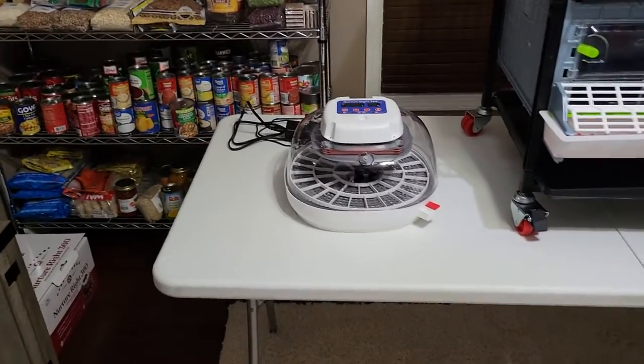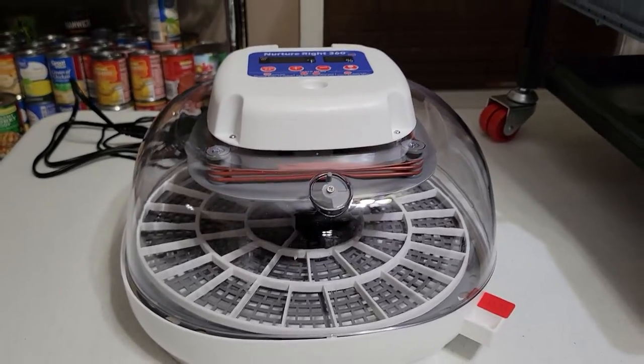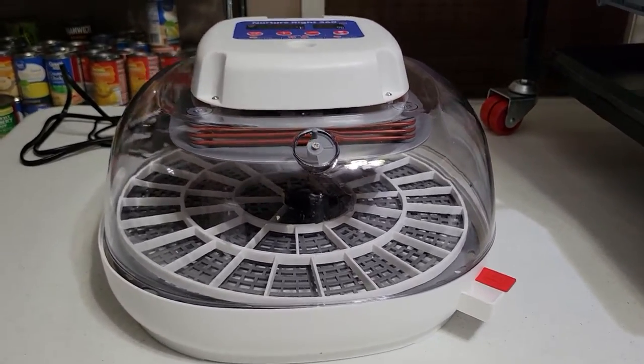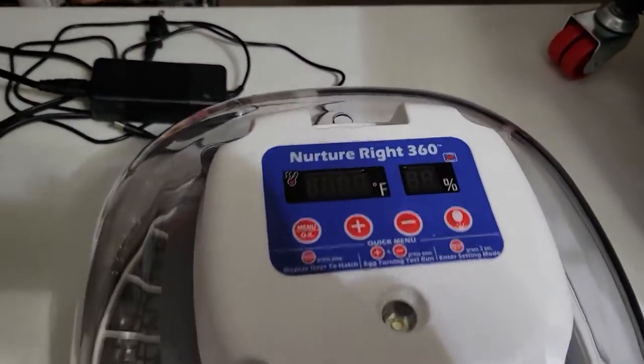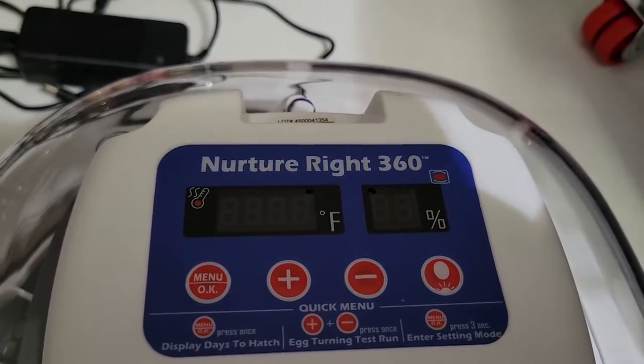I just want to show you real quick this improvised setup here in our pantry room, which I'll now call the quail room. So here's what we've got going — this is the incubator, this is a Nutri-Rite 360. I don't have it plugged in, but you can see it's going to have a humidifier and a temperature control.